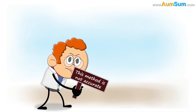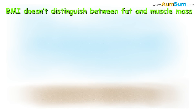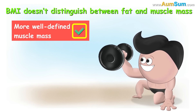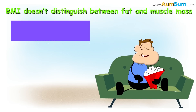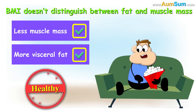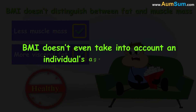However, some experts think that this method is not accurate. Why? Because BMI doesn't distinguish between fat and muscle mass. So, for example, if a person has more well-defined muscle mass and less fat, BMI will categorize him as obese. Also, a person having less muscle mass and more harmful visceral fat may be considered healthy by BMI. Lastly, BMI doesn't even take into account an individual's age, gender, etc.